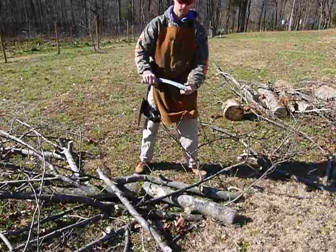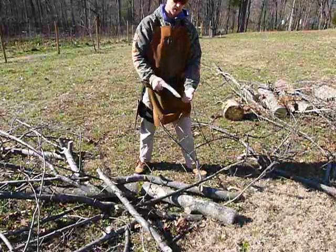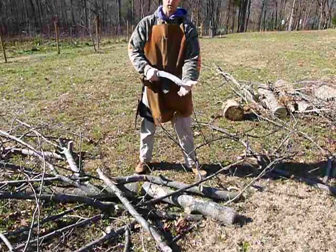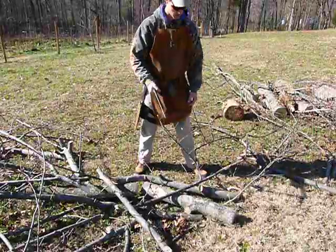I laid out the axe edge here — the tip edge — so that it hits kind of like a framing hammer, so that when you whack onto something at about hip level it's going to be perpendicular to your body, parallel to the ground.